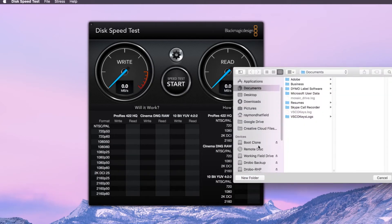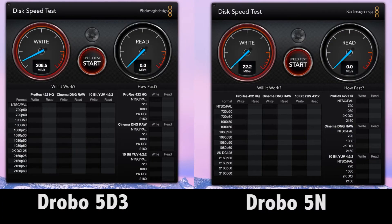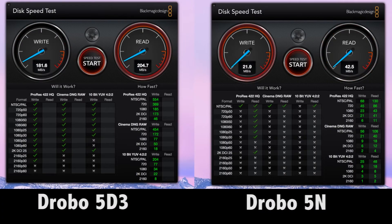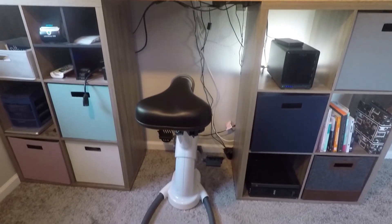Next is the disk speed test that everybody wants to see — using Blackmagic software with a 5GB test file. The Drobo 5D3 is on the left and the Drobo 5N is on the right. Again, this is not a max speed test as the drives inside are optimized for NAS, which means they operate slightly slower. But with the exact same drives, the biggest change is that one is directly attached to the computer and the other is attached through the network. As you can see, there is a performance boost of over 12 times.